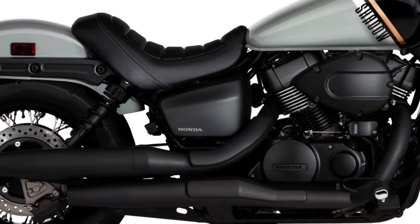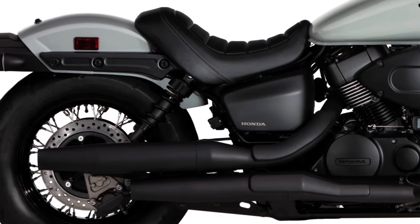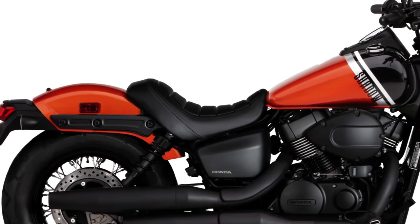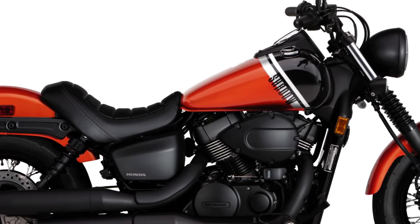The Honda Shadow Phantom finally gets optional ABS as well as a rear disc brake. Even the non-ABS versions of the Shadow Phantom and the Shadow Aero are finally making the switch, replacing the rear drum brake with a 276mm rotor and twin-piston caliper.